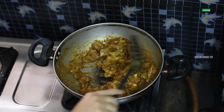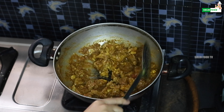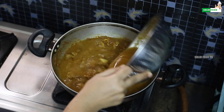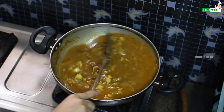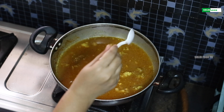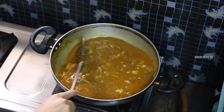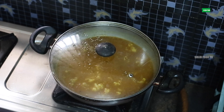Add a teaspoon of garam masala, a teaspoon of sugar, and salt. Add the gravy well. I already put the salt in the middle of the meat, but I will add some more salt. Add the gravy thick in the middle of the meat and put it on medium flame for 10 minutes.